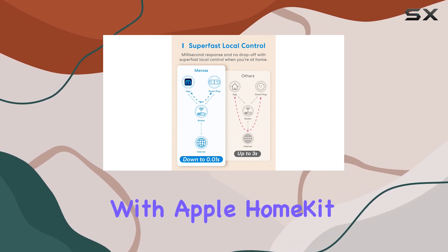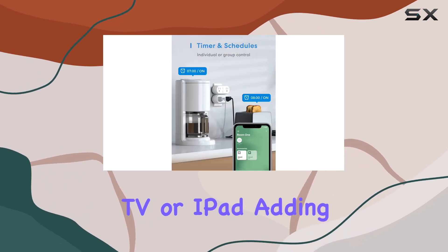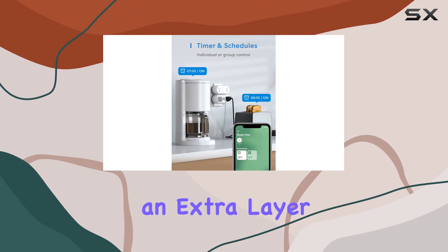Integration with Apple HomeKit enables remote control via HomePod, Apple TV, or iPad, adding an extra layer of convenience.